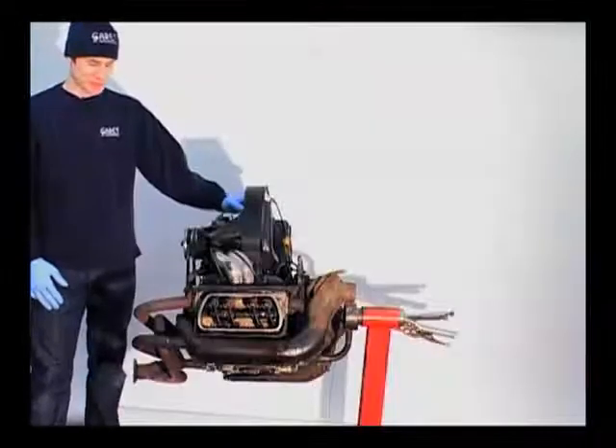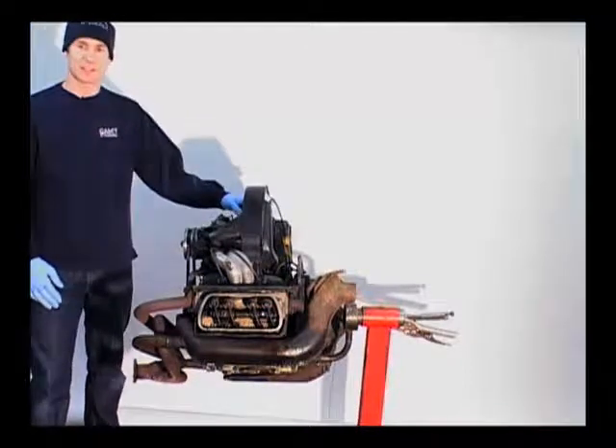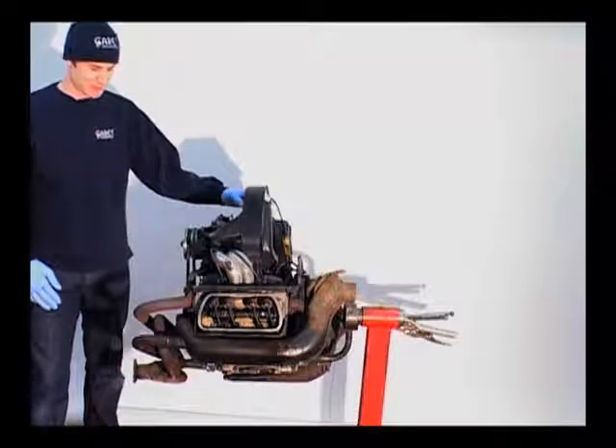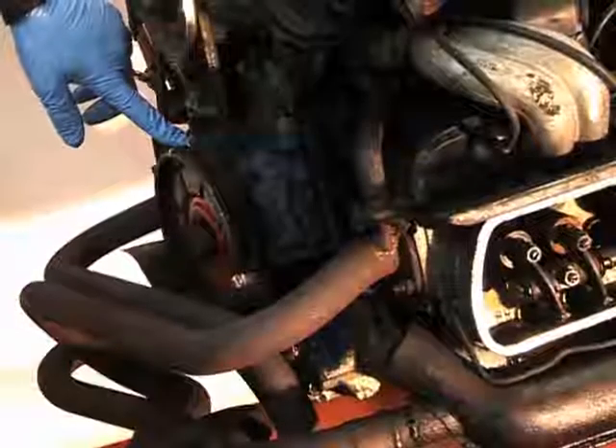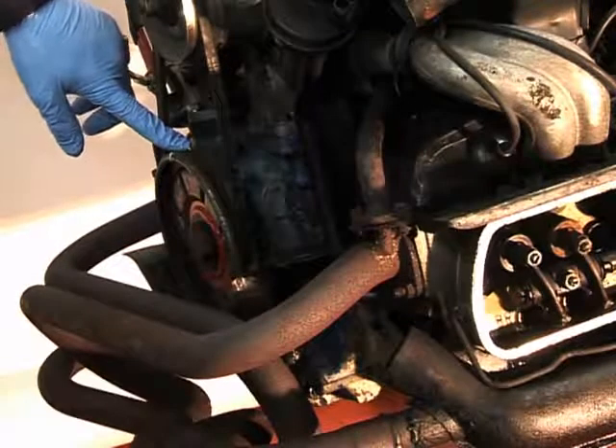The next item is valve clearances, and this is critical that it's done correctly as it can cause damage if it's not done right. One thing you need to do is get number one cylinder on its firing stroke, just as you did when you did ignition timing.